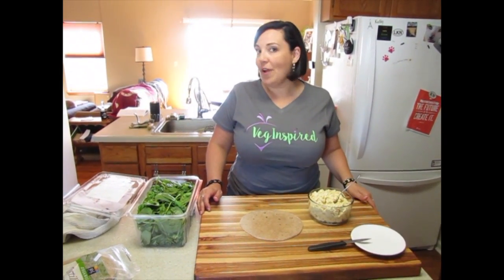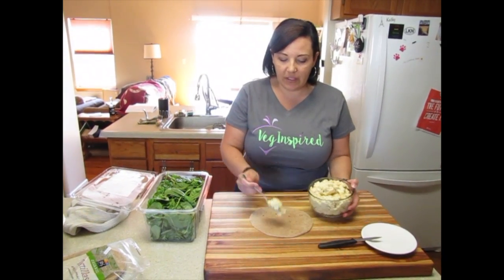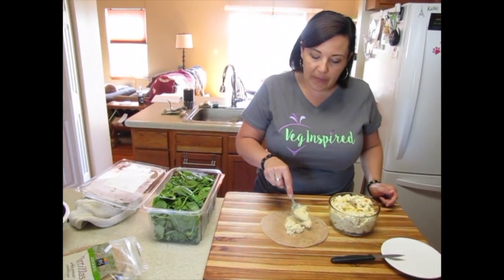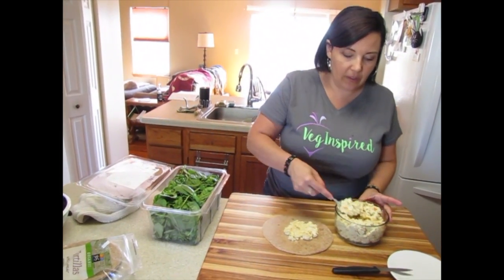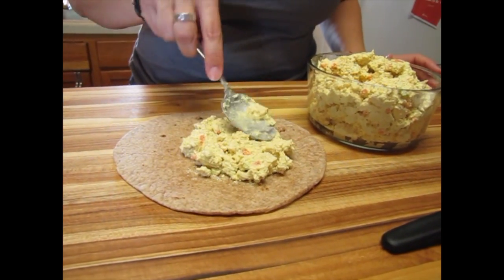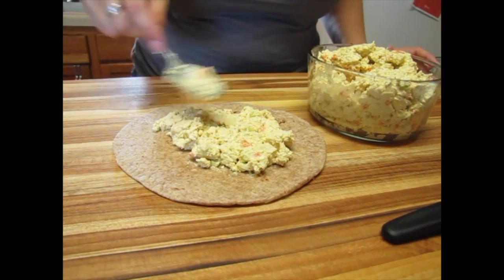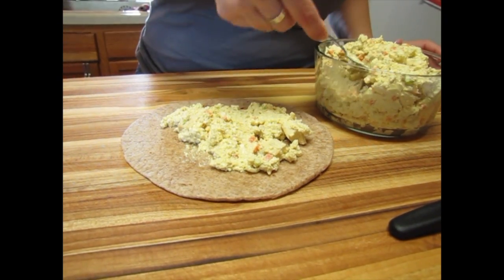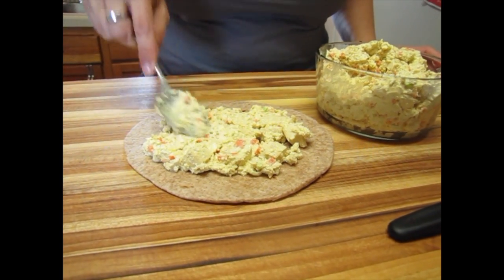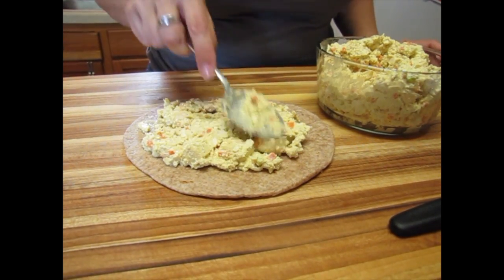Our curried tofu salad is ready to wrap up. We're going to take a couple spoonfuls of it and kind of spread it around on our wrap. Now we're going to go for a pinwheel — I've done this before, it's always hit or miss, so we'll see what happens this time. You kind of spread it, but these big chunks are what get me.